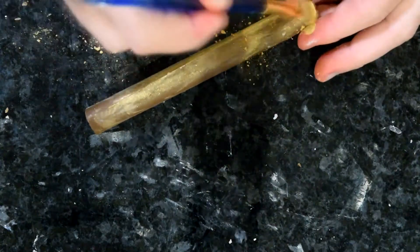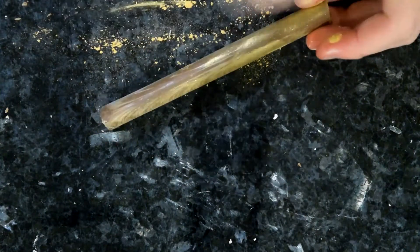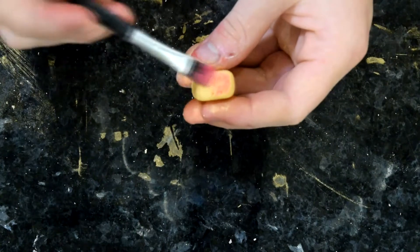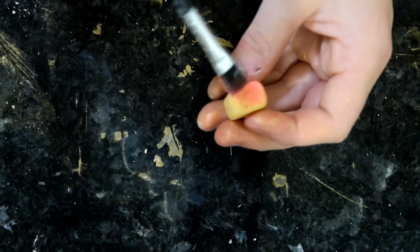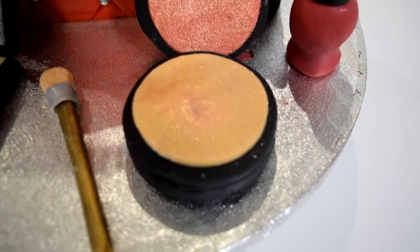To make these brushes extra fancy, I'm going to paint the handles with some gold luster dust — just use a dry brush and brush it all over, and the chocolate takes the colour really nicely. To finish off the brushes, take a little bit of pink luster dust and dab that onto the end of the brush to make it look like it's been used. I'm also adding a silver band around where the bristles and the handle meet.